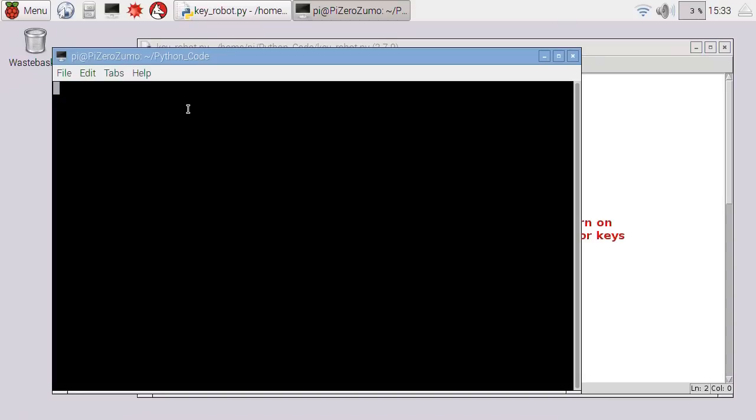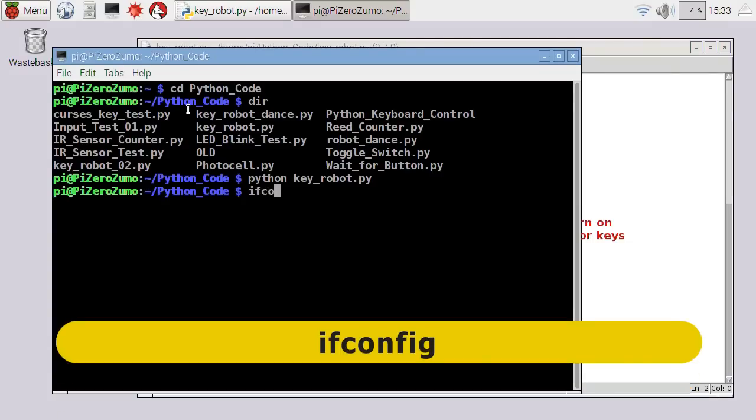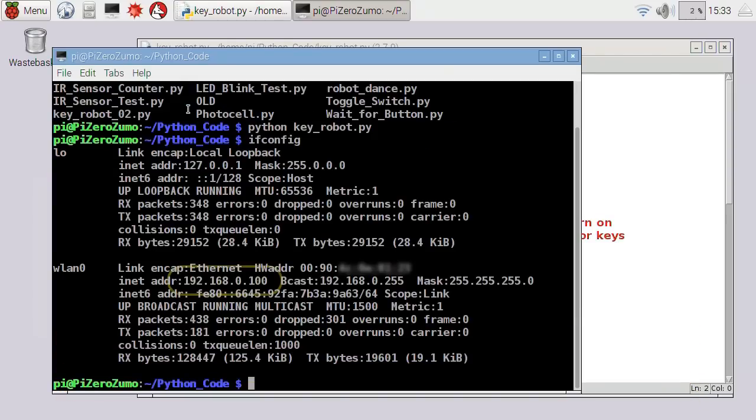Back on the Pi desktop, I'll press Q to come out of the code — always wise to leave an exit point. Now I want to find the Raspberry Pi's IP address so we can access it from other computers. In the terminal I simply type ifconfig. In the second block, under the Wireless LAN 0 section, the second line shows the Pi's IP address: 192.168.0.100. You can also get the IP address by hovering your mouse cursor over the Wi-Fi icon when connected.